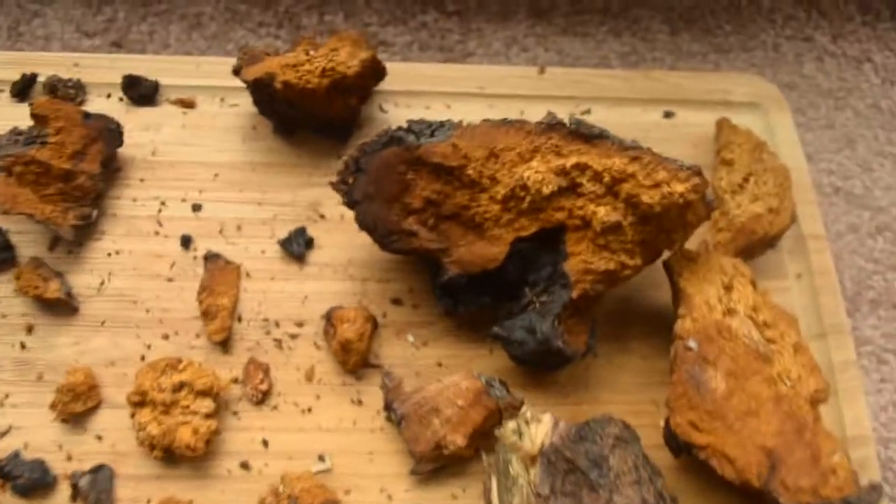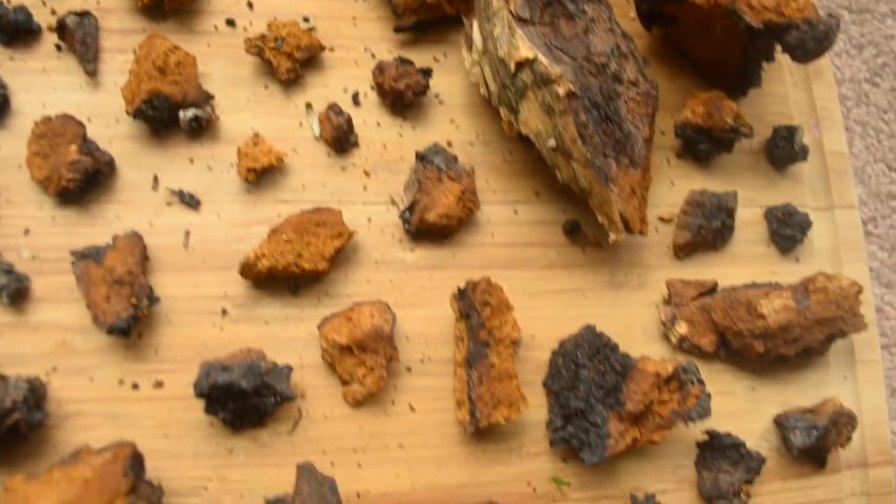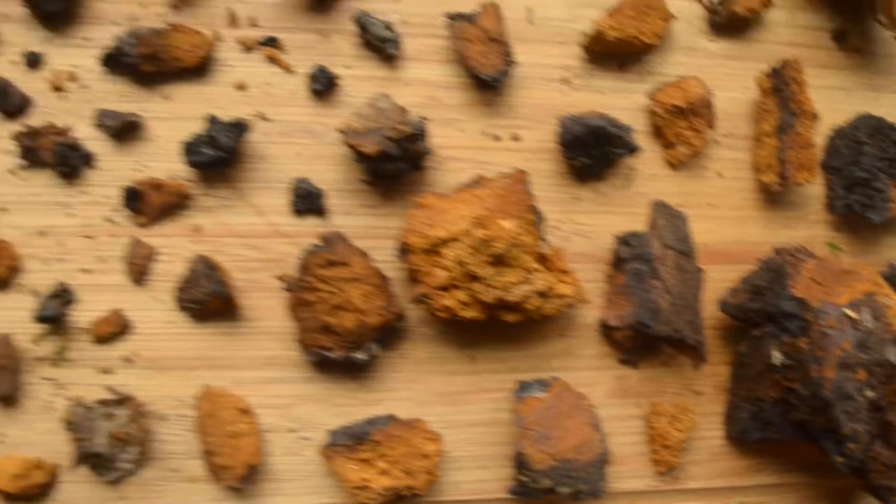Good morning, Arthur. It's Mariana Roberts. I just wanted to show you some of the pieces of chaga I have here. They're all different sizes.